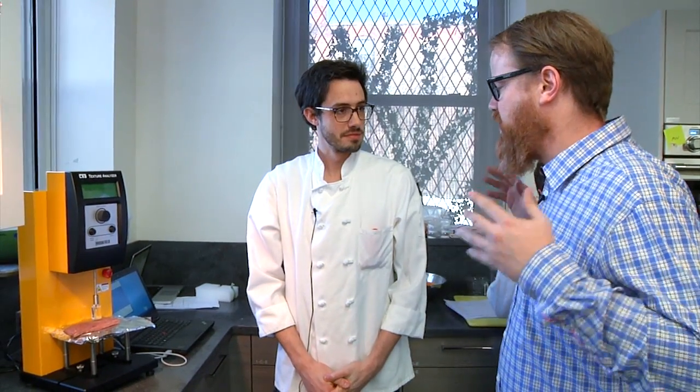Hey gang, it's Will from Tested. I'm here at America's Test Kitchen with Dan Souza. You're going to show me some of the scientific instrumentation that you guys use to test ingredients as you go about doing what you do — testing food.